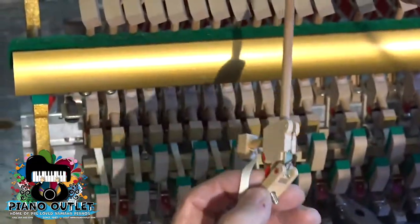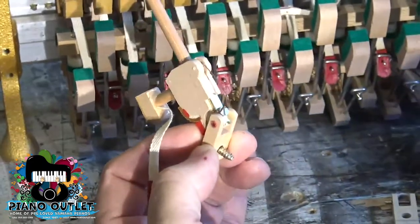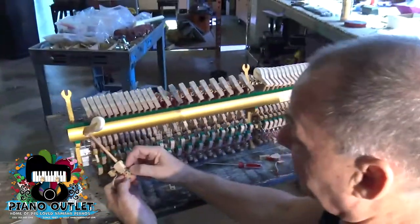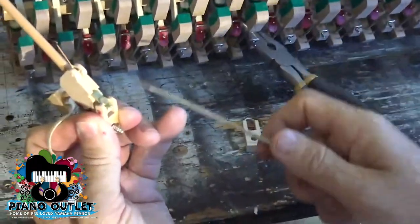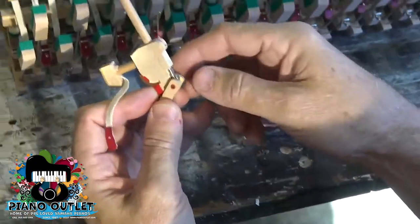On this piano, most of these threads were broken in this middle section because the piano was played more here. Over here in this section they're not broken because nobody really played it. Look how easy it is to break — it just snapped. This is cotton and it just disintegrates.